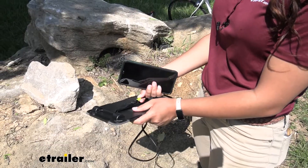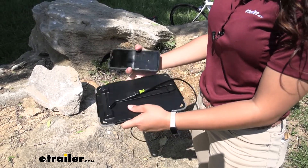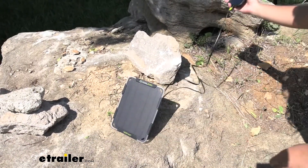I have my phone charging cable right here, so I'm going to plug that into our solar panel and then plug the other end to my phone. That way I can have it out charging while I relax in the shade.